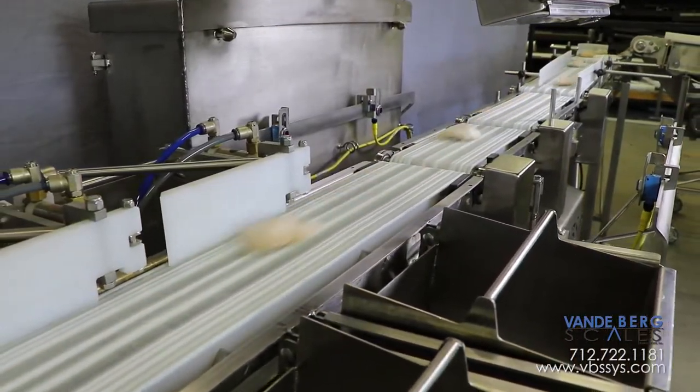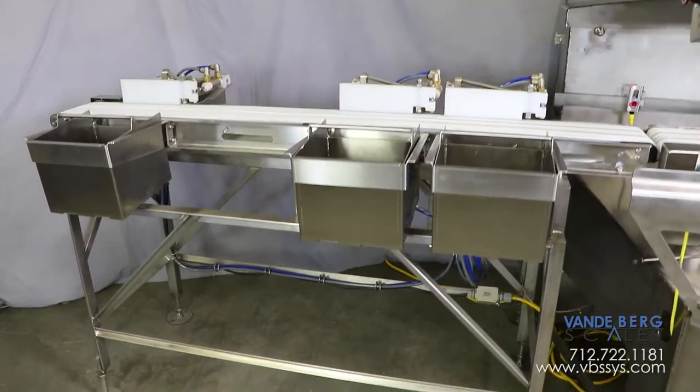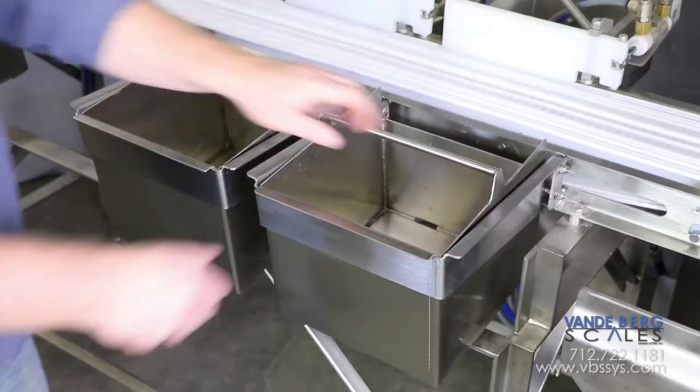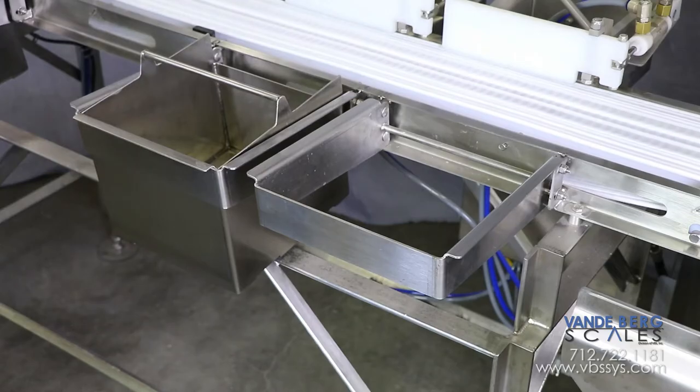Underweight and overweight items are diverted into separate bins. The diverts are on a separate conveyor to ensure that divert activation will not affect scale readings. The bins are easily removable to permit quick product transfer to another location.